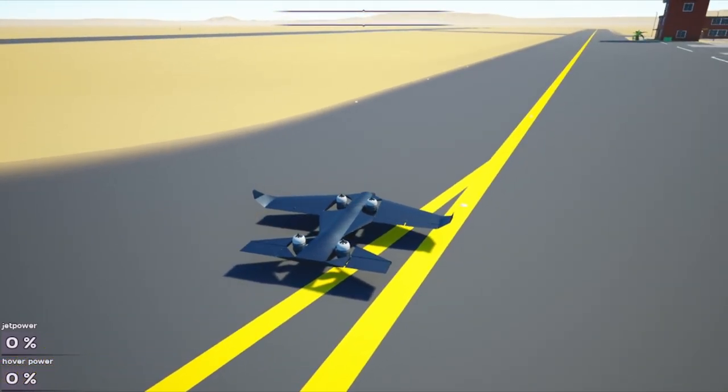Hey, what's up guys, welcome to a random Main Assembly video where I showcase one of the builds that I did. As you guys know, I'm doing Main Assembly a lot and I'm more focused on the flying aspect of Main Assembly — for some reason I cannot build cars to save my life.